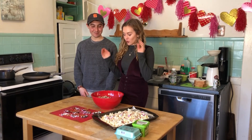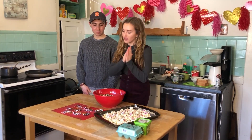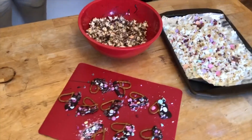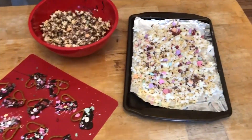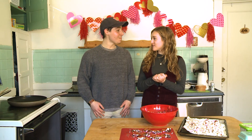So you have your dark chocolate covered popcorn, your white chocolate covered popcorn, and then you also have your pretzels that look beautiful and festive. And then you have the egg in the heart — it's so cute, it's so fun. We're going to have a lot of fun making those.